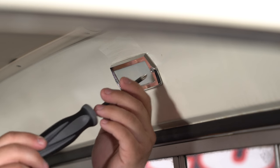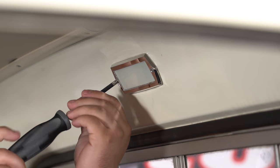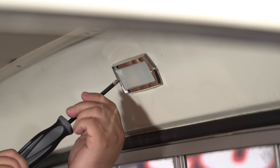Get both screws tight, but don't make them super tight — you don't want to break anything. Now we can test out the bulb. Our LED bulb is installed and looking good. It's got a nice cool white light to it rather than yellow, and it brightened up our interior a little bit too.